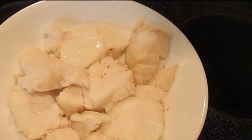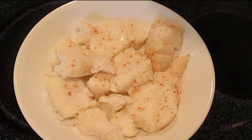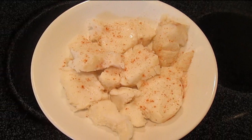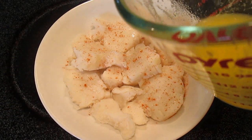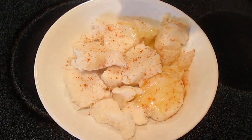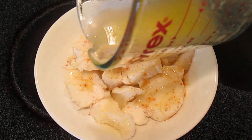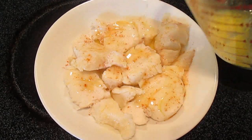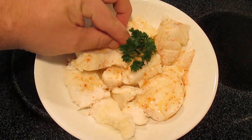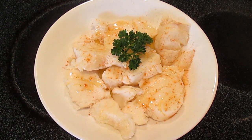Each piece will come out nice and smooth, just like this. At this point, you can shake some paprika over the top, just like you would a lobster tail on a grill. Then add some melted butter. Doesn't that look delicious? A little bit of parsley, and there you have it — poor man's lobster, right here in the Poor Man's Gourmet Kitchen.